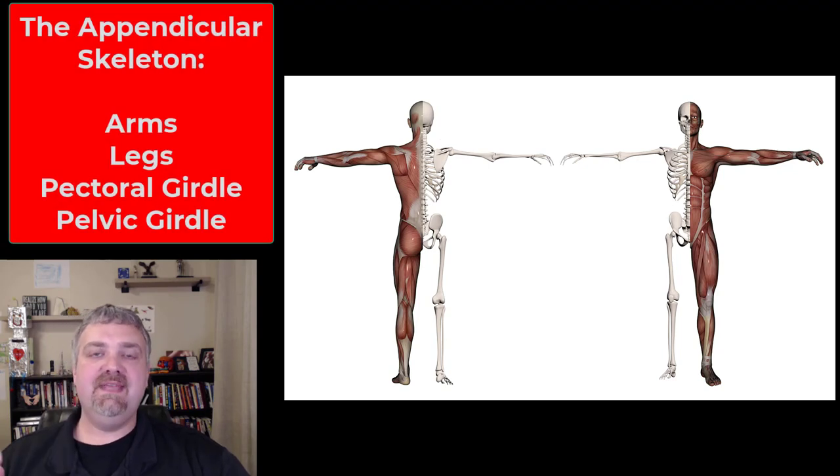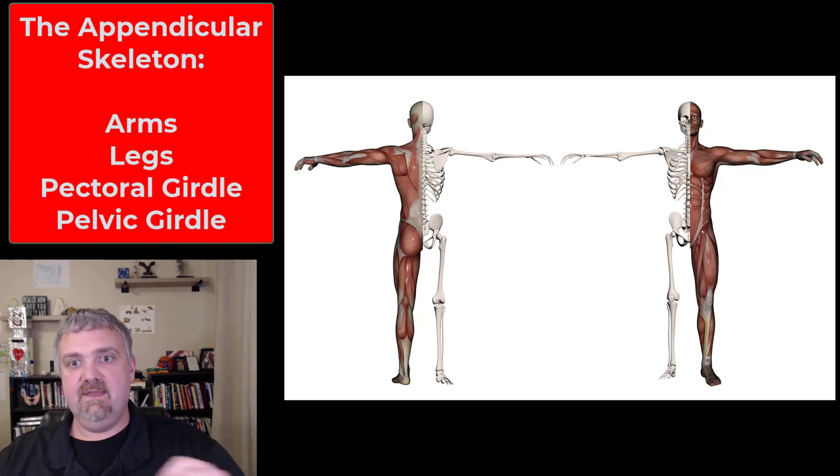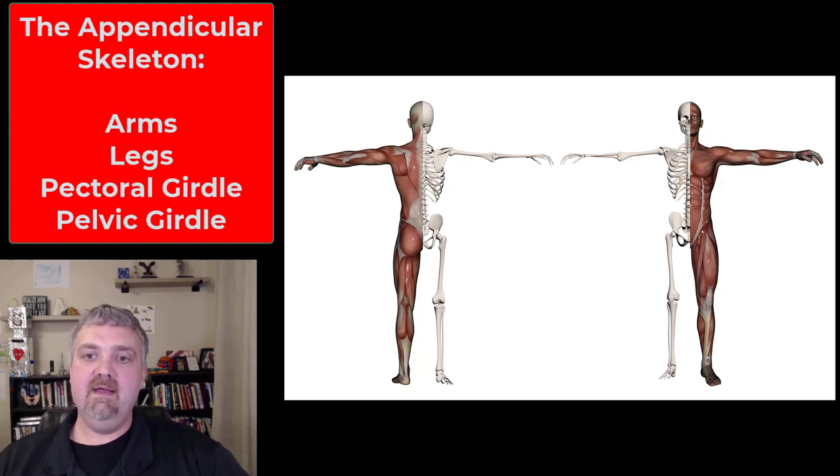Hey everybody, Dr. O here. Welcome to the appendicular skeleton. We covered the axial skeleton, which is the core axis of your body. Now we're going to look at the appendicular skeleton.